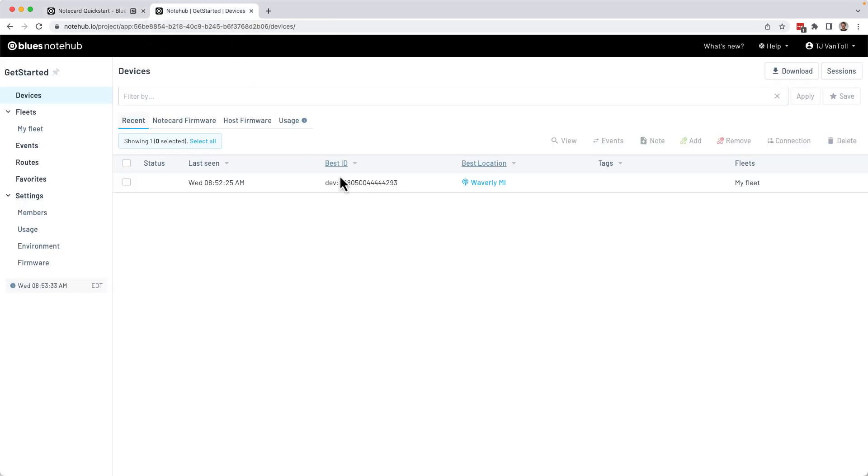When you see your device appear in Notehub, congratulations — you've just sent your first data over cellular. This is a task that normally requires configuring a cellular modem and sending cryptic AT commands, but with the Notecard, you were able to get it done with just two JSON commands. Now that you've established this connection, you're ready to start working with data.